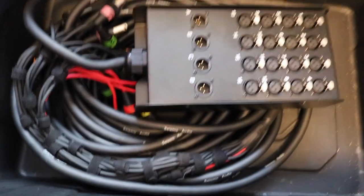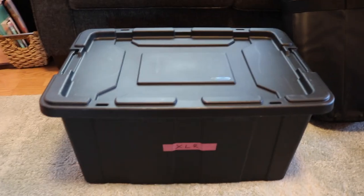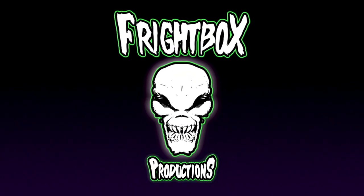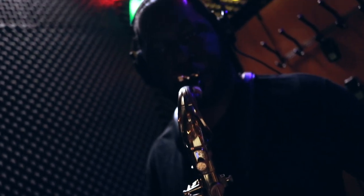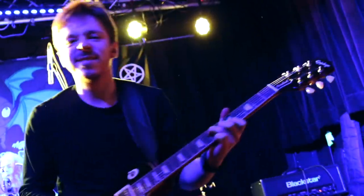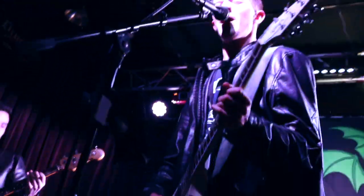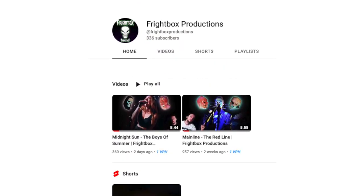Before I dive into my XLR bin, I just want to let you know that I have a new second YouTube channel called Frightbox Productions, where I host and showcase up-and-coming and independent artists performing 100% live. That's actually one of the shows we'll be recording on Friday with this rig. On that channel, I'm sort of like the Crypt Keeper — I introduce the band, talk about the song, talk about the band itself. We showcase bands playing live in the studio, at venues, pretty much anywhere. Subscribe to Frightbox Productions — there's a link below in this video's description.